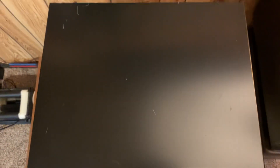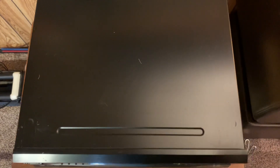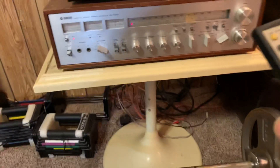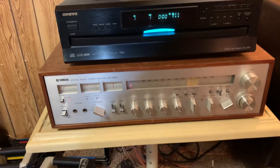You can see those minor scratches. I've owned this for about four or five years and it's worked without fail every time I've used it. I've got six CDs installed in here.